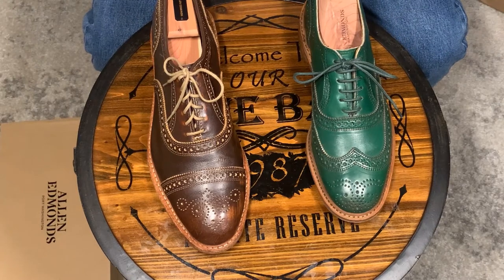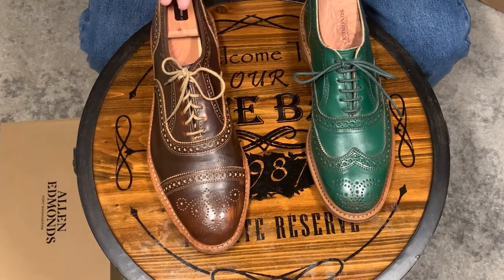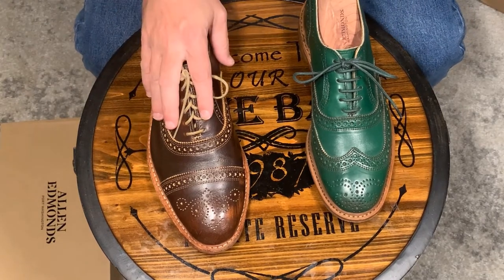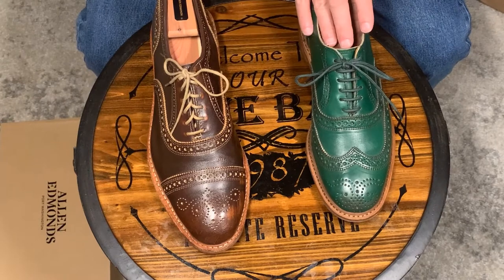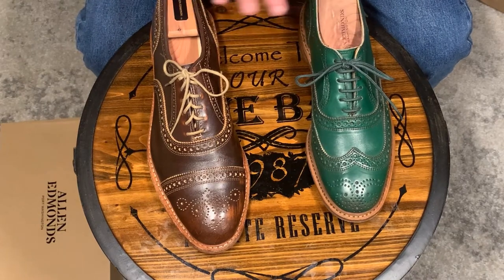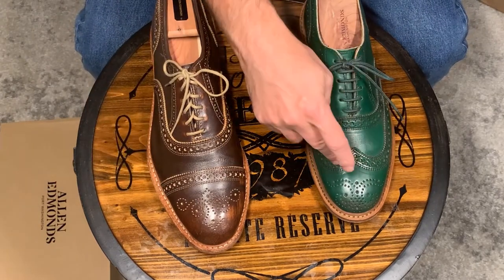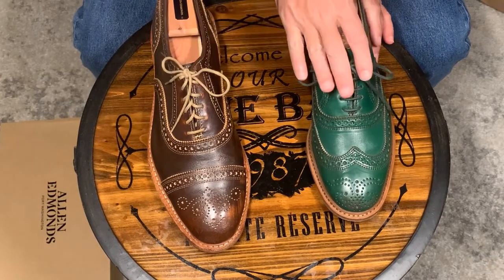Hi folks! Today I am bringing you a review — really some comments — about these two shoes that are actually very similar. On my right is the Strand Muck and on the left is the New Muck. Both of these are made by Allen Edmonds. I'm going to review them at the same time because they have a similar construction. One is a cap toe, the other one is a wingtip, and both of them are made by Allen Edmonds.